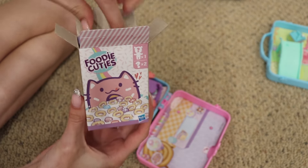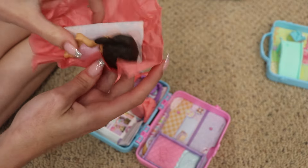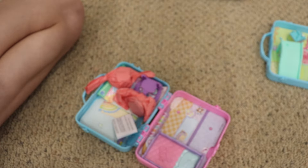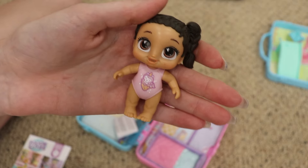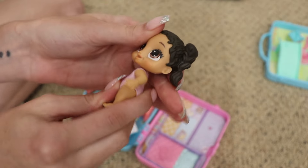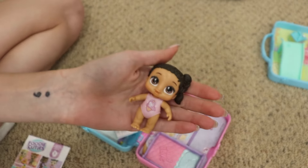Let's see the doll because that's what I'm most excited about. We got a purple bed. Oh my goodness, she's so cute! She has this little donut blanket — look at her. Let me check the checklist to see her name — Candy Sweets. She's really cute and on her onesie she has like a unicorn ice cream cone cat. She has tan skin, brown eyes, and brown hair in a little ponytail, and she has the same articulation. They look about the same skin tone. I really like her — I think I like her better than the other one.